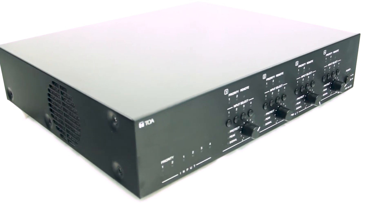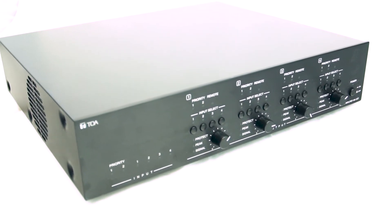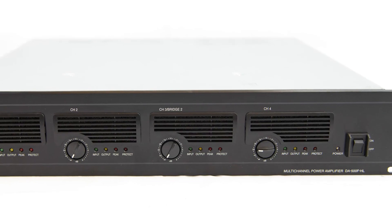Need more power? Try the MM700 matrix preamp for an all-in-one solution for multi-channel or multi-zone applications. Just add a more powerful amplifier like our DA500FHL.